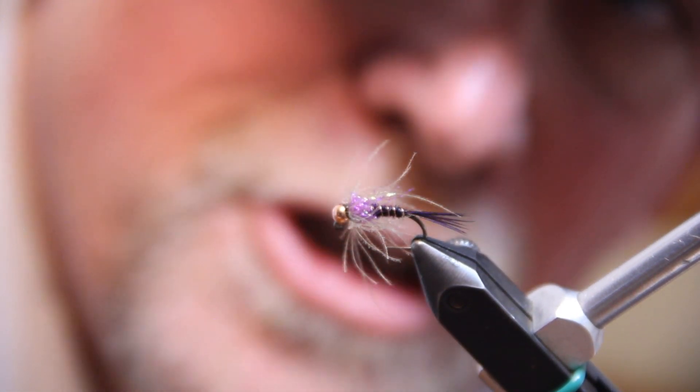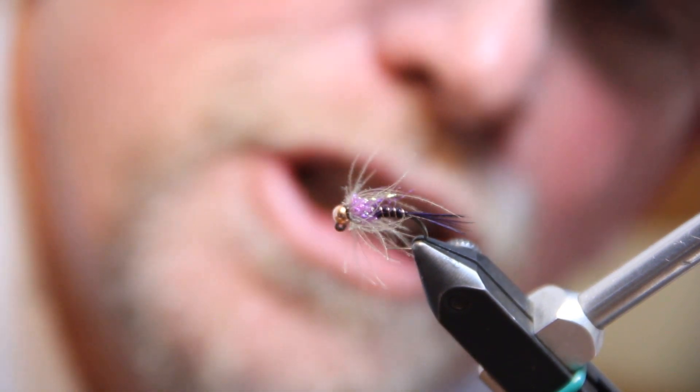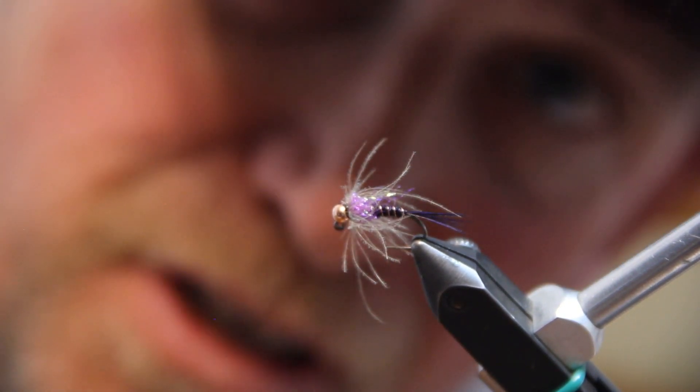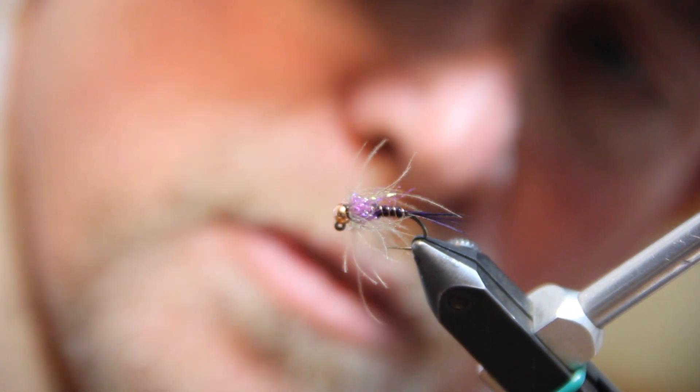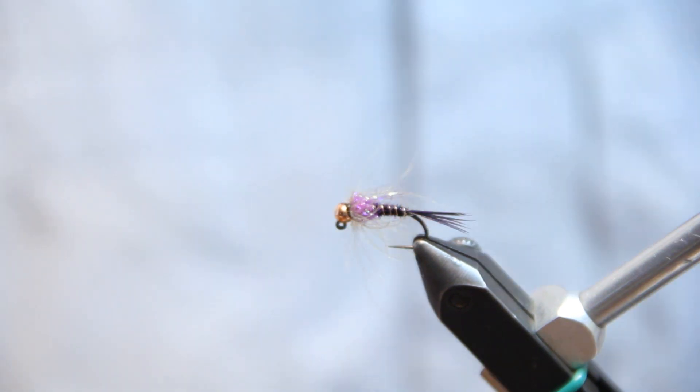Hey, this is Fred from North 40 Fly Shop, Great Falls, Montana, tying a purple tongue jig pheasant tail nymph today. I've got the camera zoomed in kind of tight so you can see this little critter.